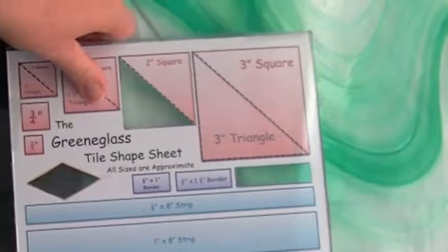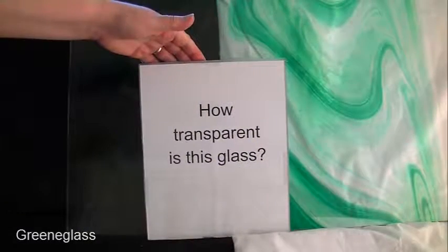Depending on where you cut the glass, you will get different shades of color or different swirls, so please keep that in mind and take that into consideration when you plan your project. How transparent is the glass?